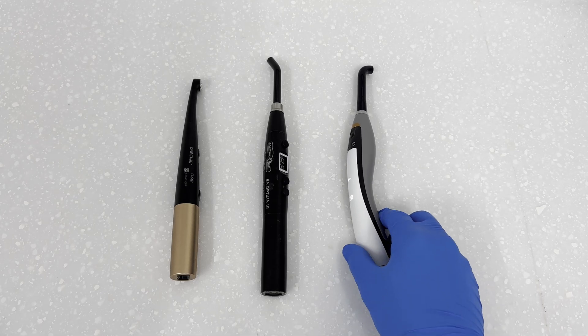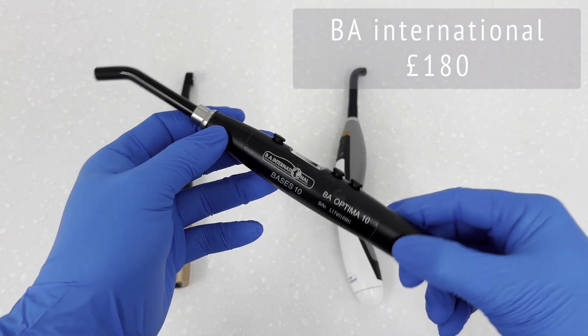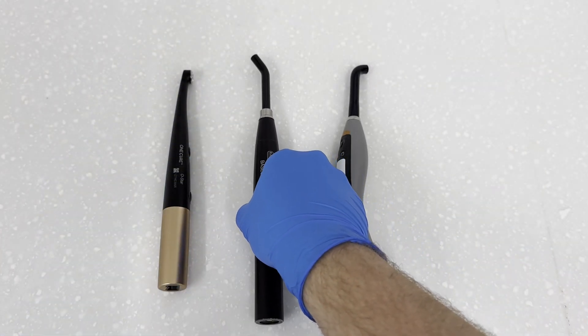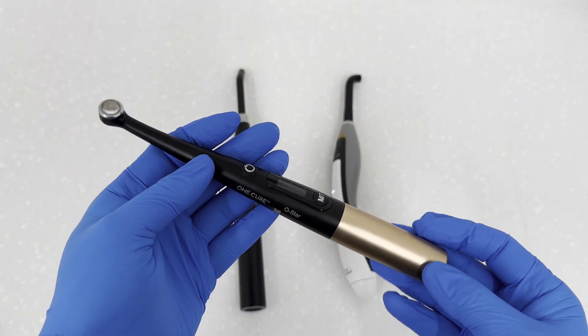For a comparison, we have three curing lights here: a premium Ivoclar unit retailing for around £900 from Henry Schein, a cost-effective BA International light at around £180, and the Ostar. The first thing you notice is how slim and small the Ostar is. During a long composite bonding session, holding a heavy curing light can make your hand ache significantly — the relatively light Ostar should reduce that considerably.